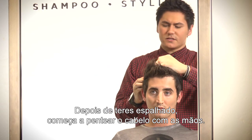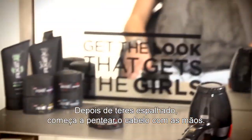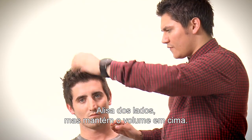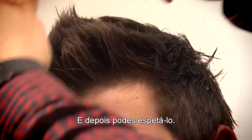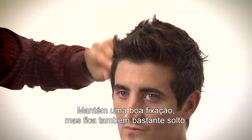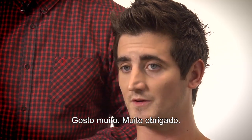Once you've applied it everywhere, you can start to style it down with your hand. Just flatten down the sides while maintaining the quiff through the front, and then you can just piece it out. It's got a nice strong hold and it gives nice separation. I really like it, thank you very much.